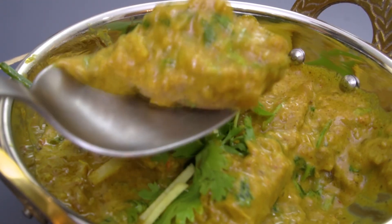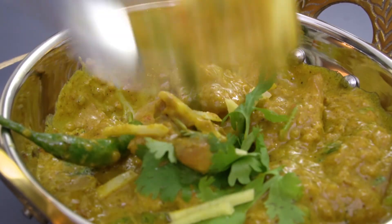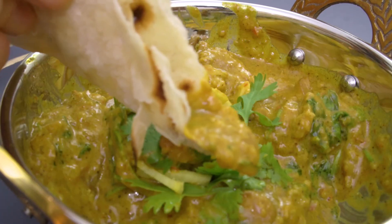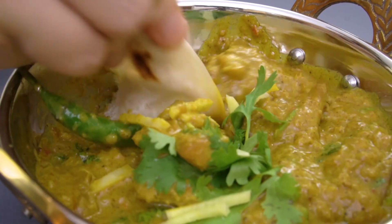This butter chicken curry recipe is specially for those who are having difficulties getting all the spices and are willing to try a shortcut without compromising on taste. Bye!